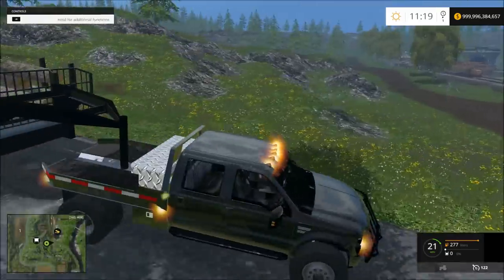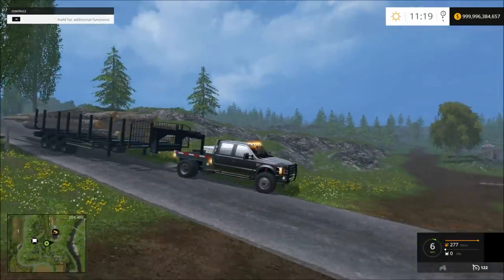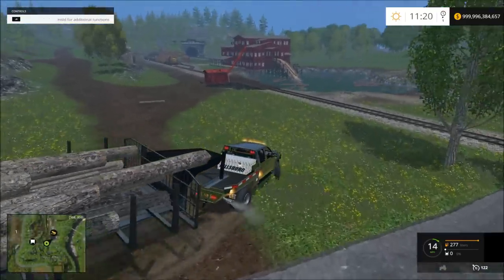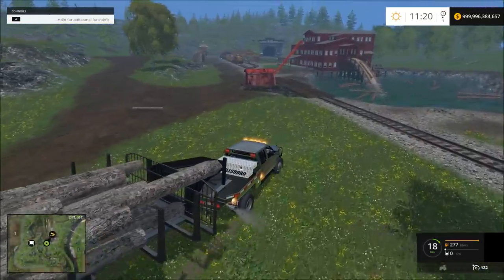I might adjust the brakes on this trailer a little bit because it seems like they don't really want to stop. So I'm just going to back them off in the water — or try to.